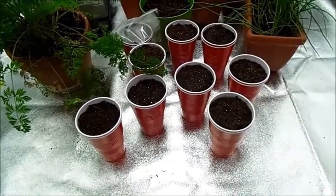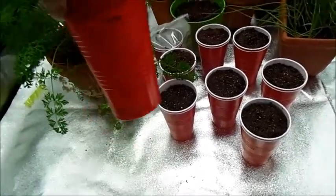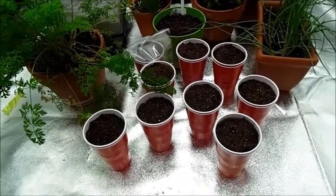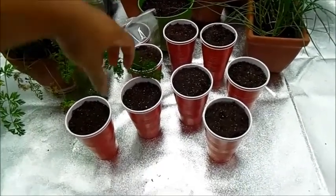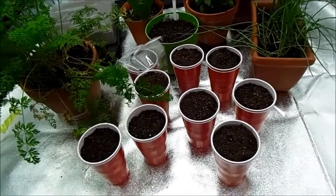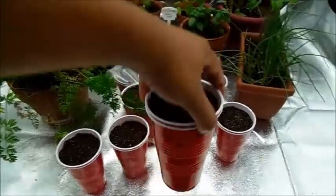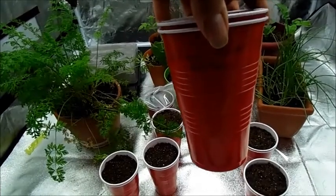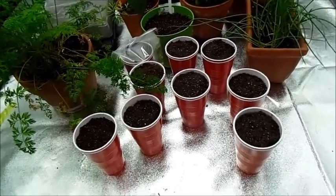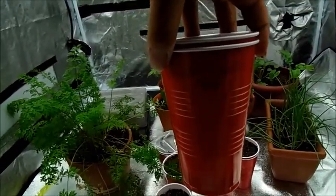I ended up planting a few more peppers because those did need to get started. First we have the Carolina Reaper pepper — this is the hottest pepper in the world, clocked at a max of 2.1 million Scoville, which is the scale that the heat of a pepper is measured on. Here we have the Bahamian goat. Here I've got the peach scotch bonnet. I've got some California wonder bell peppers — I'm hoping this year to let them stay on the plant long enough to turn red. And then I also have the Jalapeño Gigantia.